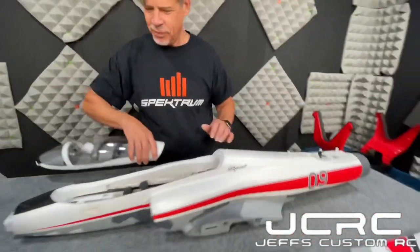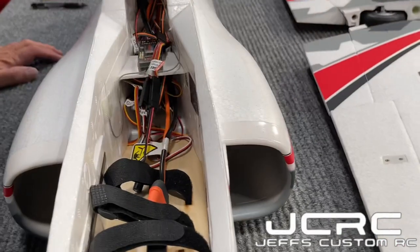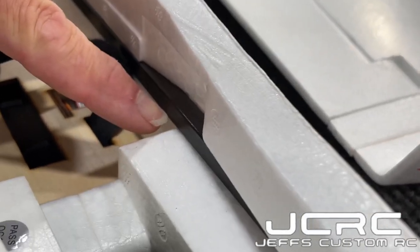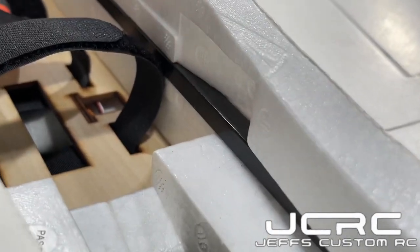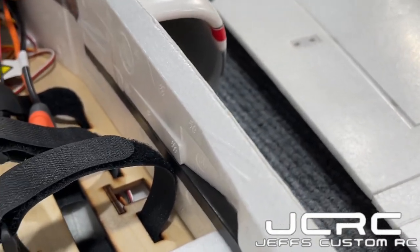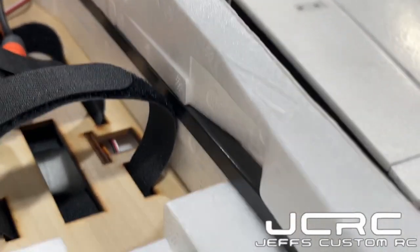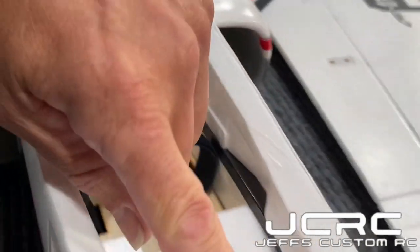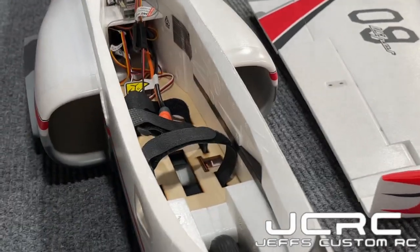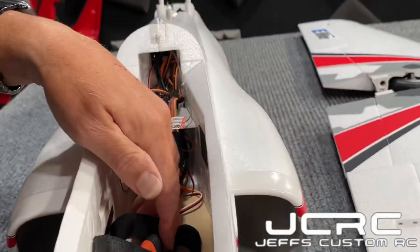Let's look at the interior — there's a lot of battery bay in here. Something pretty impressive on this airplane: look at the size of this carbon spar in here. It's a good quarter inch by quarter inch — probably around five to six millimeters. And it runs all the way back to the front, which is really good. That's a big bay for your battery — really big in there.